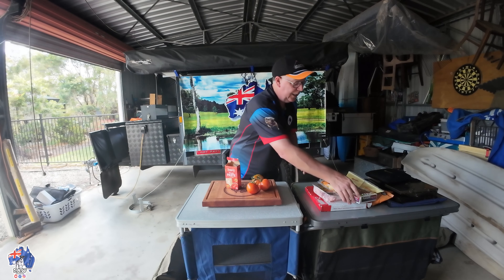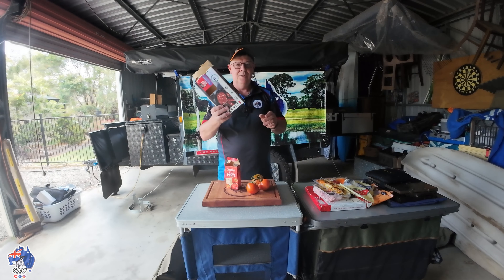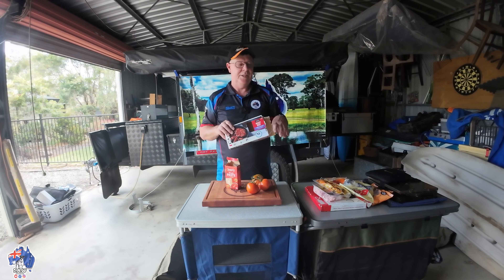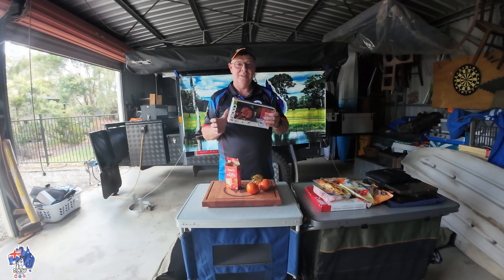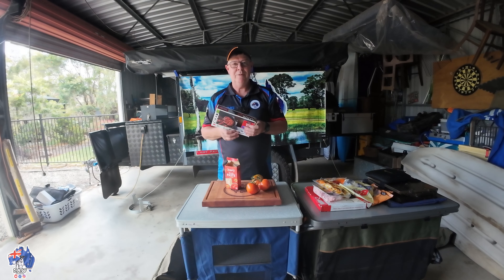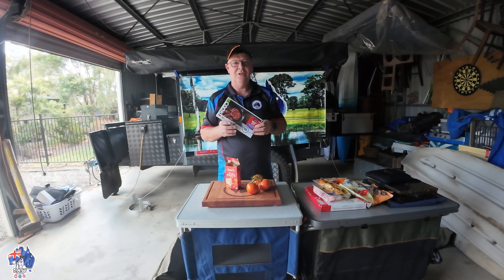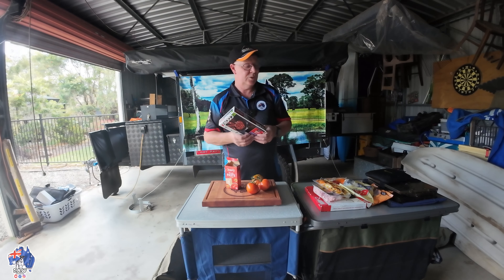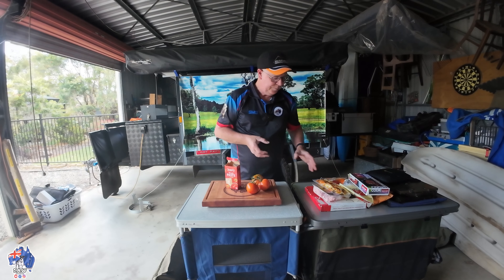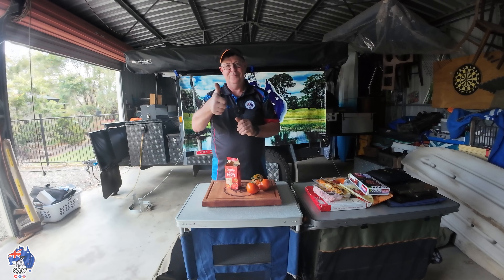I've already put the meat on in the air fryer inside today. But when we were away the other day I actually heated it up in the Travel Buddy, then threw it on the pizza when we were ready. For today's purposes I'm just going to quickly heat this up in the air fryer inside. But you can heat it up when you're out camping if you haven't got access to 240 volt. So let's get into it and get the cook-up started. Cheers everyone.